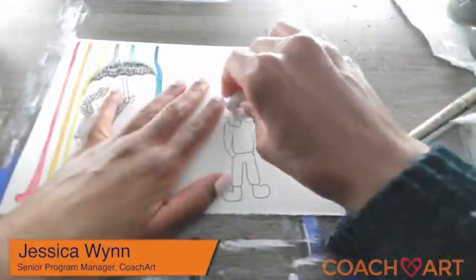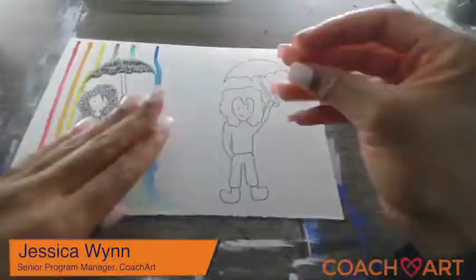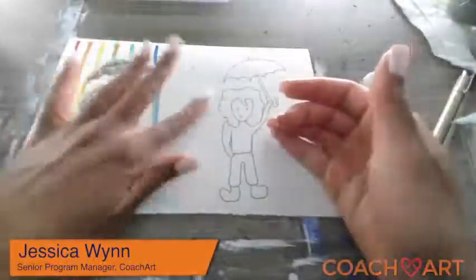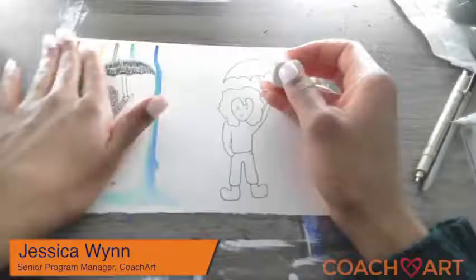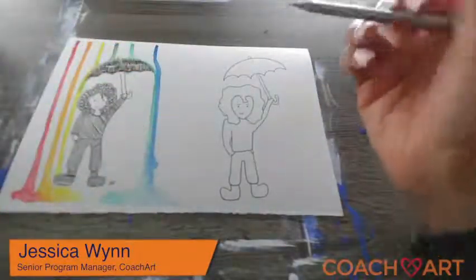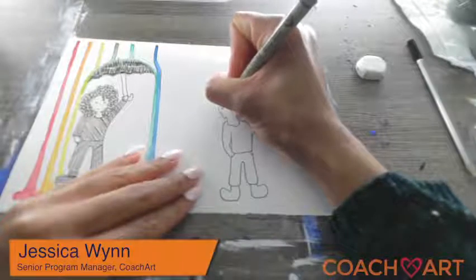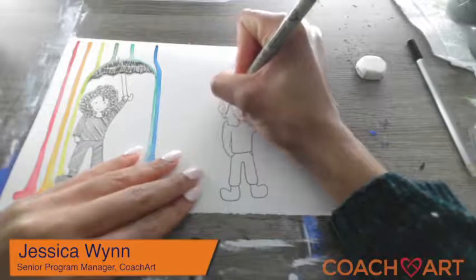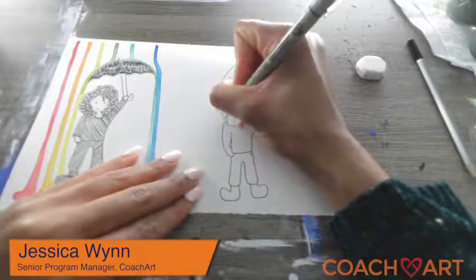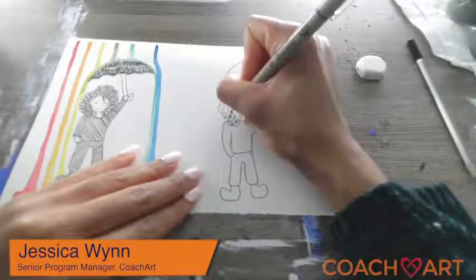You want to get rid of the pencil before you add the watercolor. Even though we're not doing the watercolor on top of her, if any water gets to it, it does tend to smudge the pencil — it's kind of like liquid graphite. So I'm going to add some details to her hair. Depending on the hairstyle, maybe you'll want to add some lines — some straight lines for highlights. I'm adding these curly loopy loops so that it looks like she has curly hair.